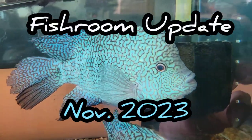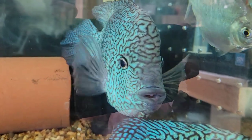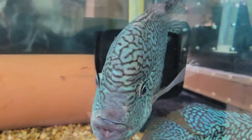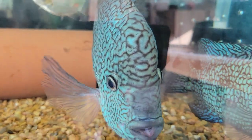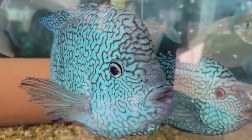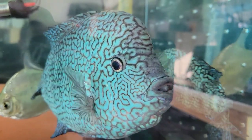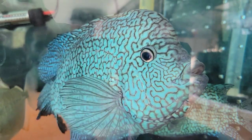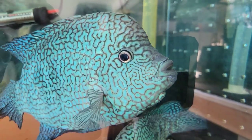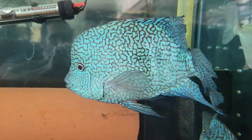Hey, what's up guys, Matt here — Sickle Dojo — back at another fish room update video. This is for the month of November 2023. I try to do these videos a little bit quicker so I get through everything a little faster for everyone.